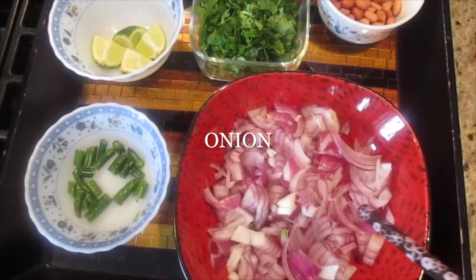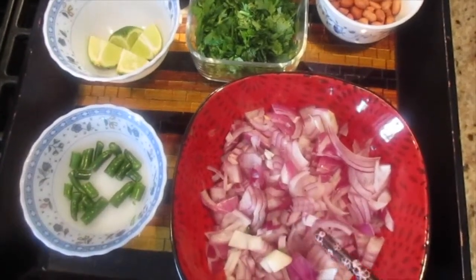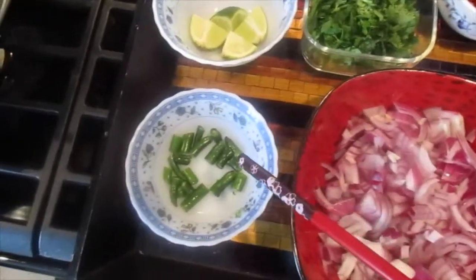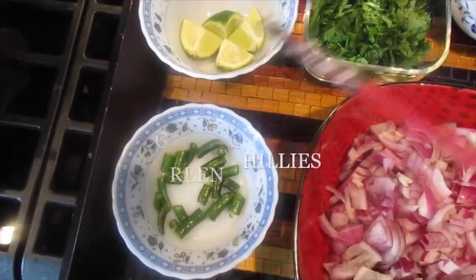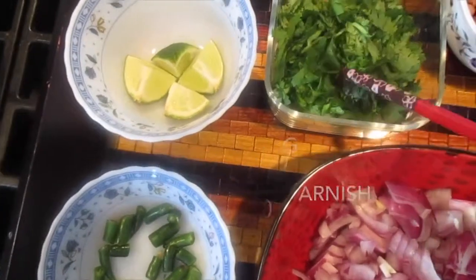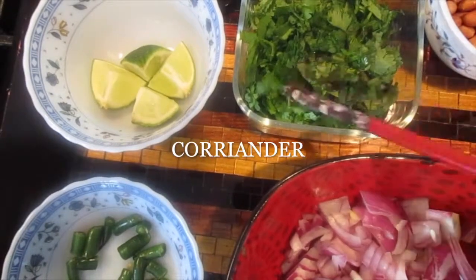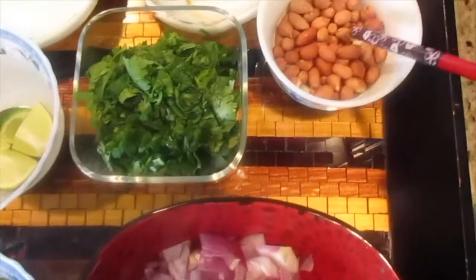The rest of the ingredients are in columns. This is around one large onion which I have chopped into small pieces. Over here there are green chilies — around three to four green chilies, chopped. Lime is for while serving. This is a handful of coriander which I have chopped into small pieces. Peanuts, a handful.